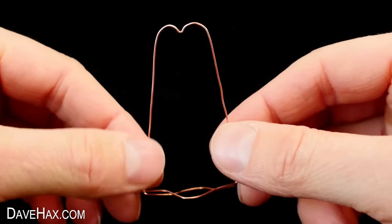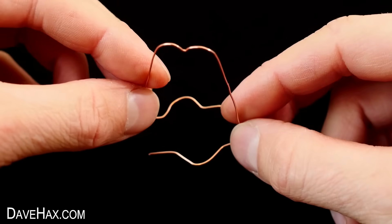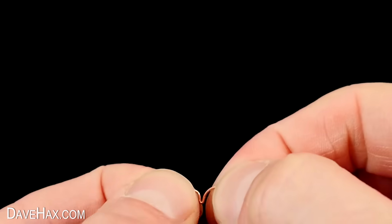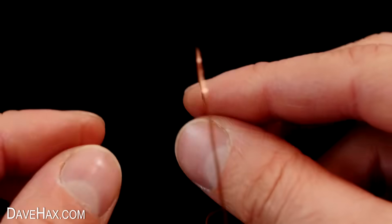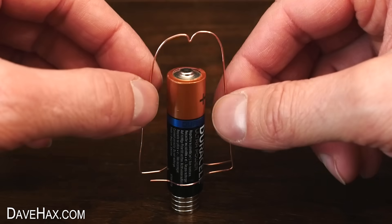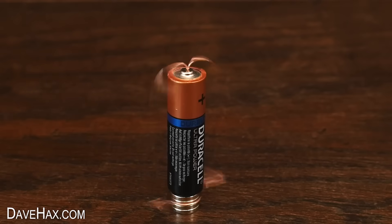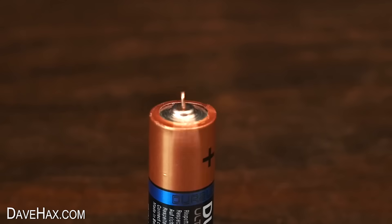This loop will hug the magnets at the base of the battery. I used some pliers to squeeze together the arch on the top a little to make it a bit more pointy. Now when we drop it down over the battery and balance it on top, off it goes. Look at it spin — we've made our motor.